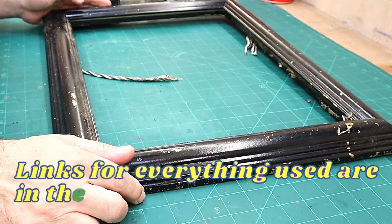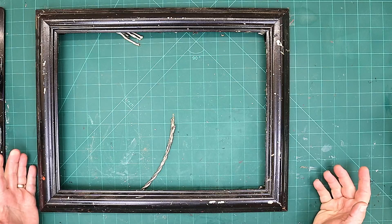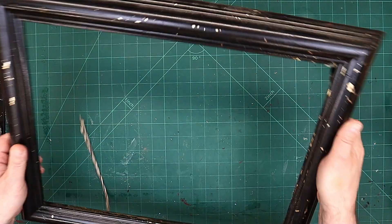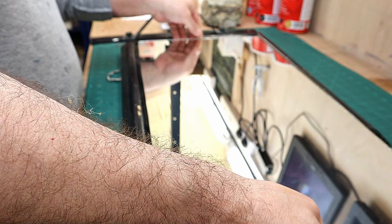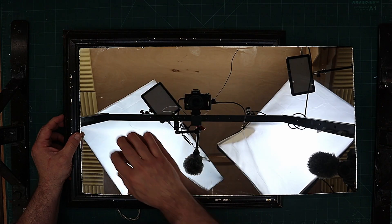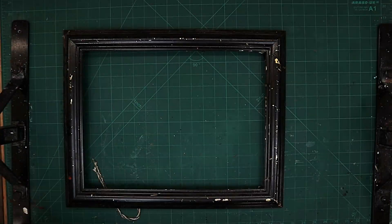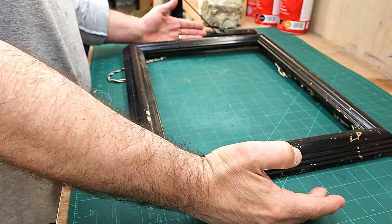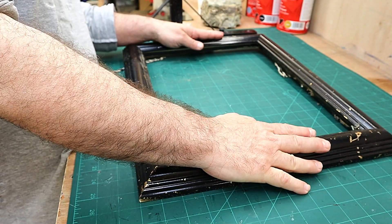I got this frame for about 50 pence at a car boot sale, which is like a yard sale. It is a bit tatty but it doesn't matter — I'm going to do it up and put this mirror inside it. My son and his girlfriend are thinking of buying a house soon, so I thought this would make a great gift for them.